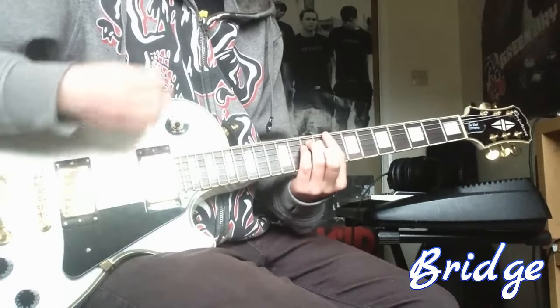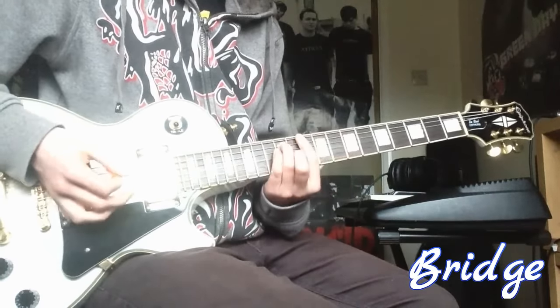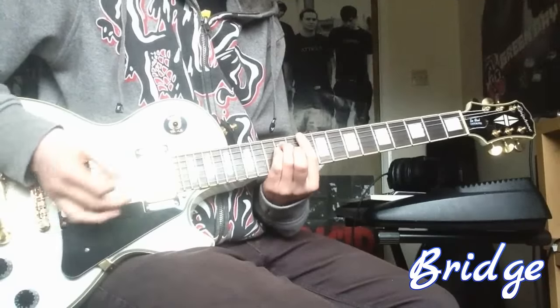You play the 8, 10 and 10 open, and then go to 10, 12 and 14.